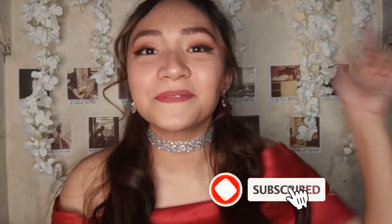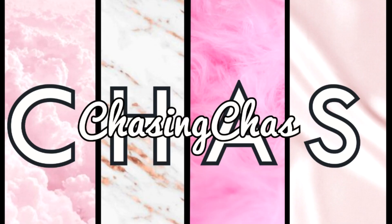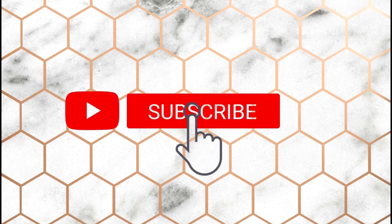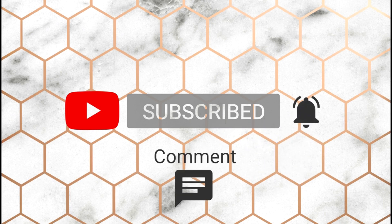Hi guys! Welcome to another video. And if you're new to my channel, don't forget to click that subscribe button down below for weekly updated vlogs.